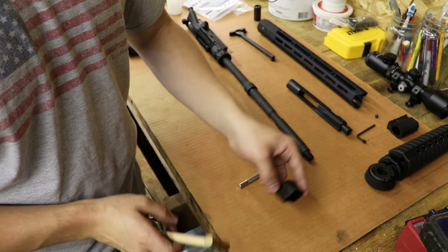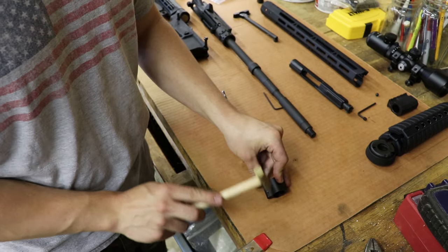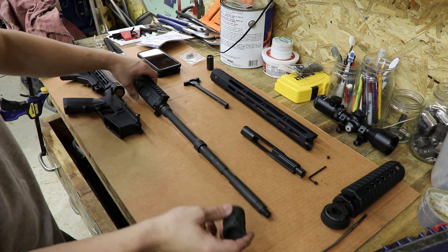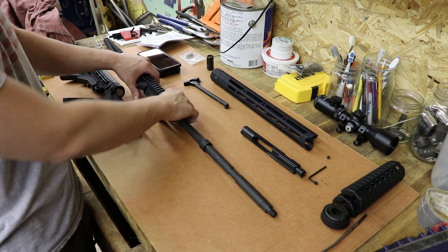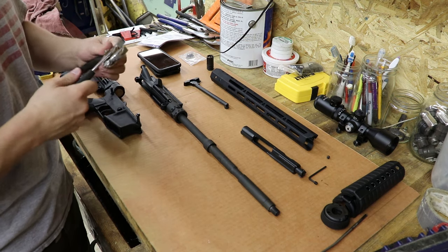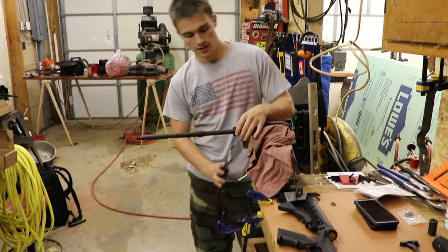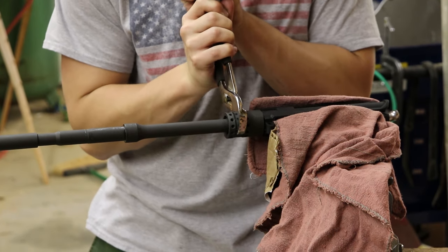Now that we have everything off we need to start reassembling the rifle. We are going to put the gas tube in our new low profile gas block. Then we want to take this barrel nut, slide it all the way down, and screw it on. You're supposed to torque it down with a torque wrench but we don't have that, so we'll put it back in the vice and tighten it down as tight as we can and run with it from there.